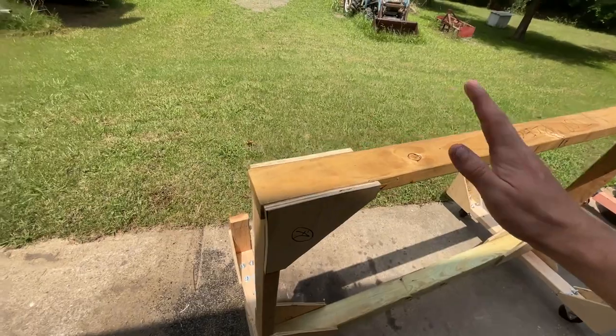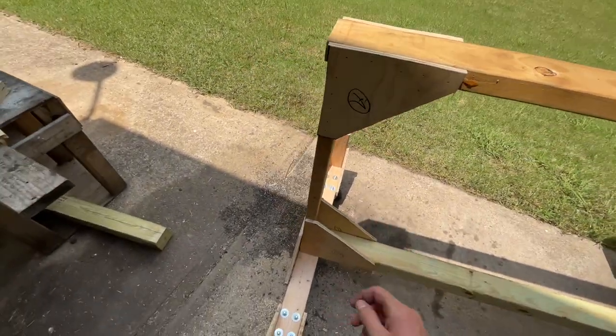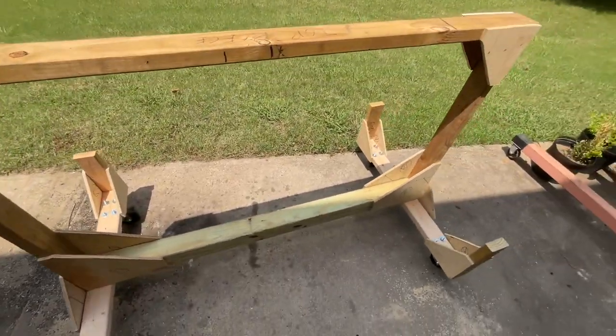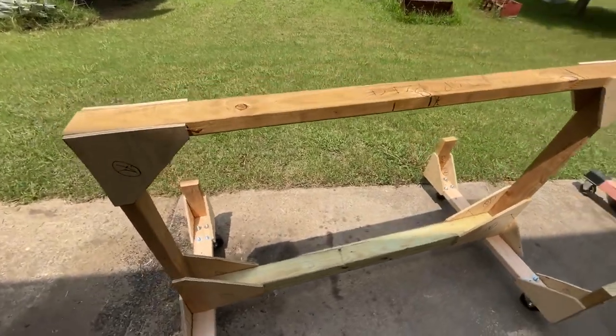It's just two-by-four on top, four-by-four on the bottom, and some other two-by-fours, some plywood gussets — everything gets wood glued and nailed together. It's going to make a great little wing cradle for my Thatcher CX4 project.